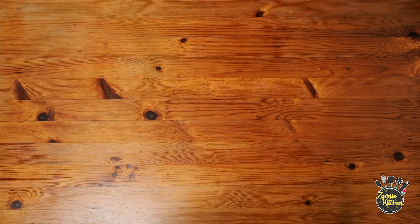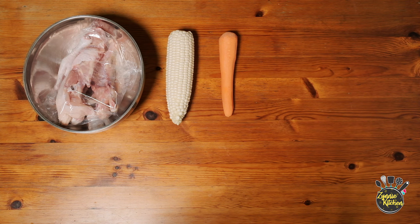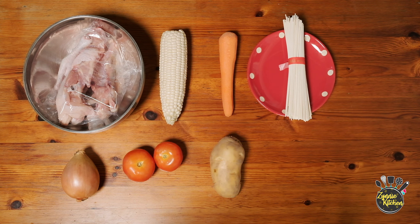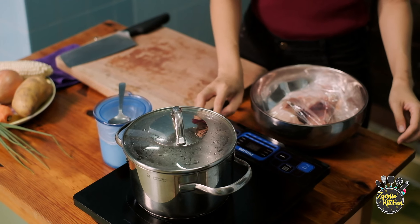Ingredients for today: chicken bones, corn, carrot, noodles, onion, tomato, potato, chicken cube, and spring onions.